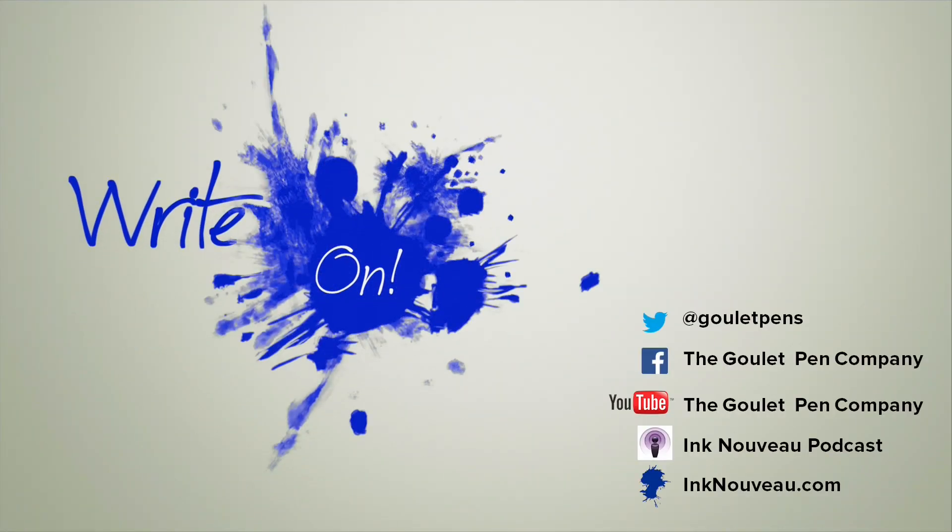If you like this video and you want more like it, be sure to subscribe to my YouTube channel. Thanks so much for watching, and ride on!